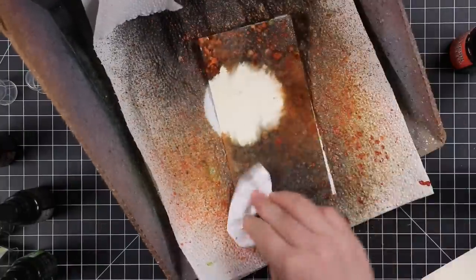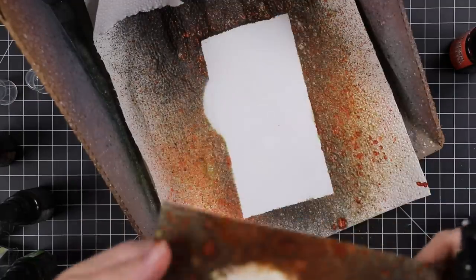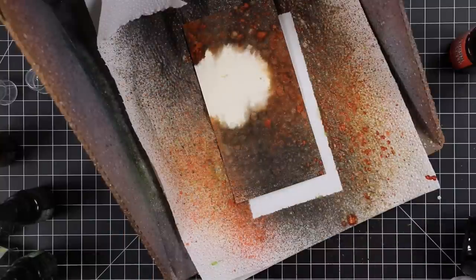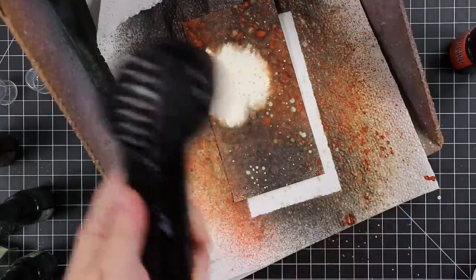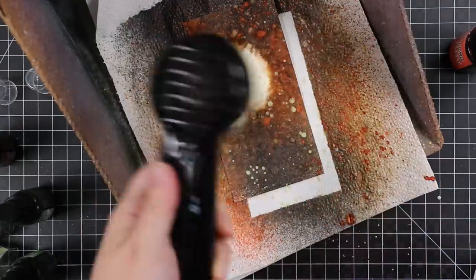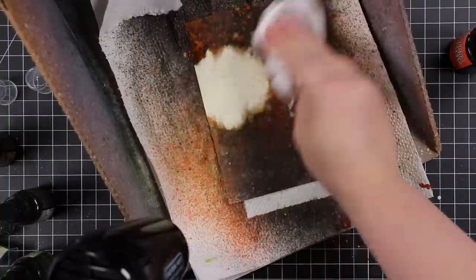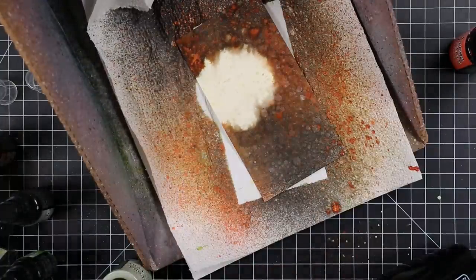I'm very like cutesy, pink, purple, pastel — but this was a mood, this is a vibe, I was having fun. The whole point is you spray it with the sprays, you remove the mask, and then you start spraying it with water. And all these products, being water reactive, they start pulling in over the masked area — AKA where the moon's going to be — and it gives us that moody ethereal look.